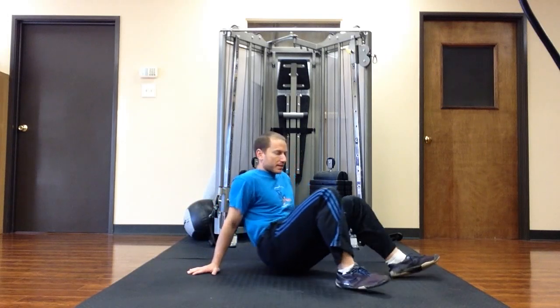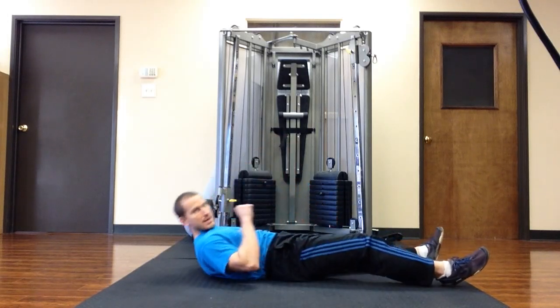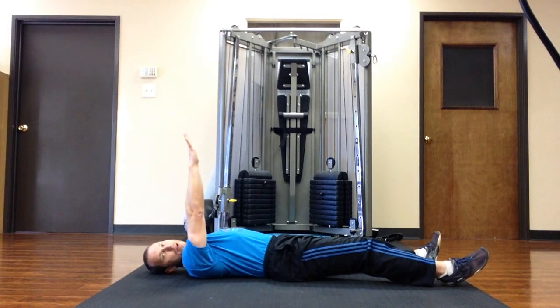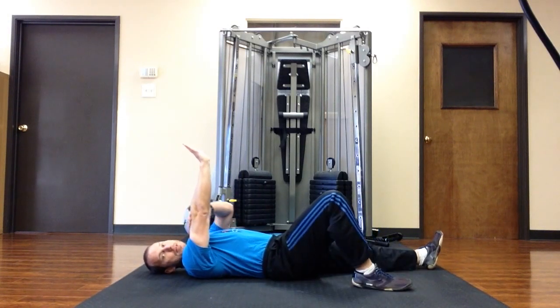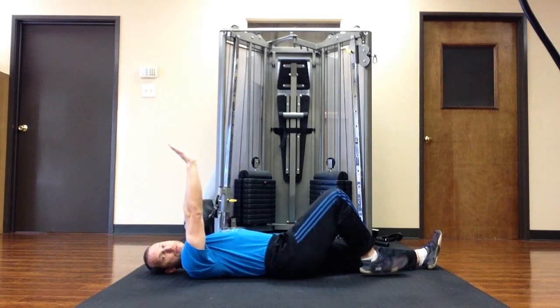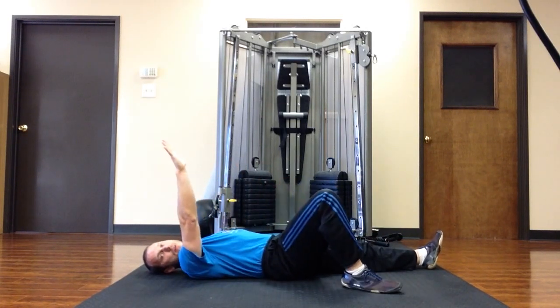So this is what it looks like. Lie down — pretend that I have a weight in my right hand. This arm stays straight, this arm goes out 45 degrees, this leg goes out 45 degrees.